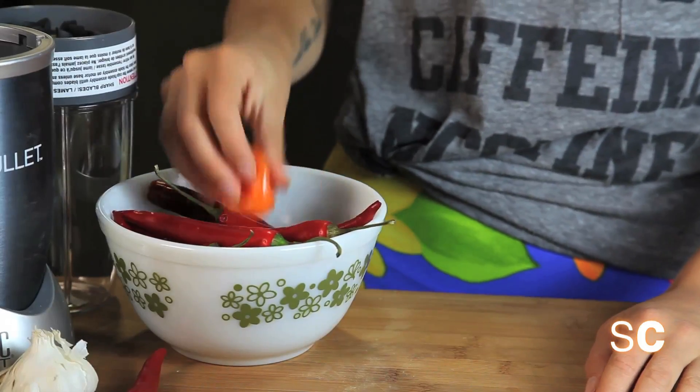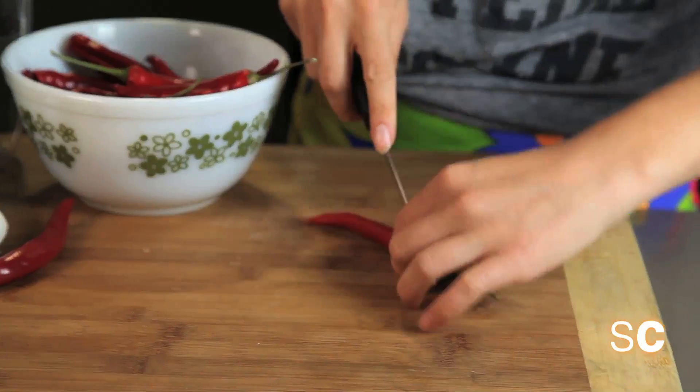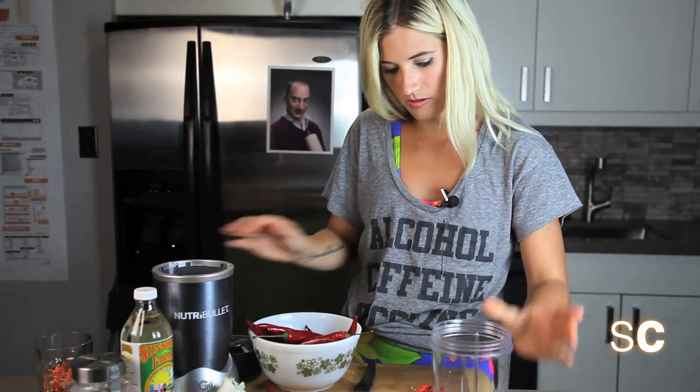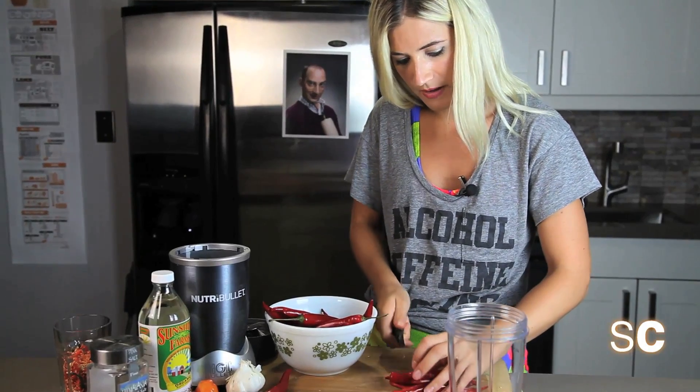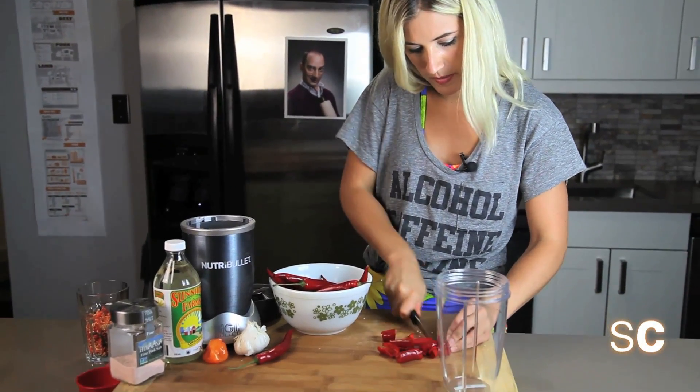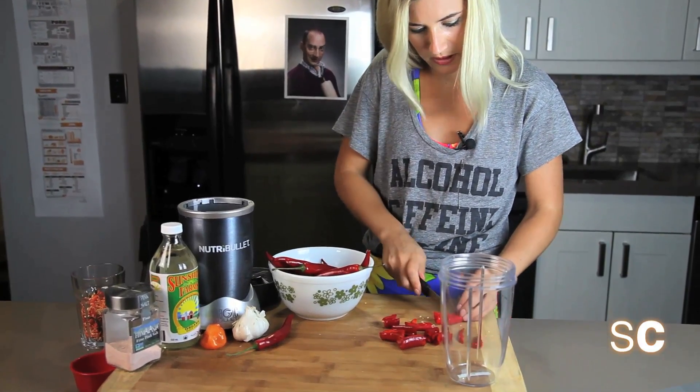This habanero is jalapeño business. The first thing we're going to do is de-seed half of our peppers. Take your Nutribullet, or whatever blender you happen to have, and just fill it with your chopped pepper — just roughly chop them so that it's easier to blend.